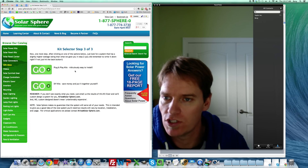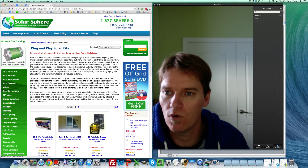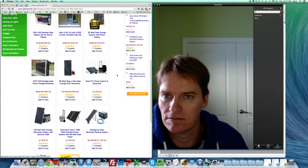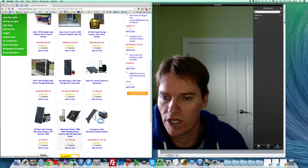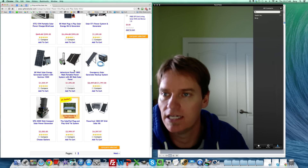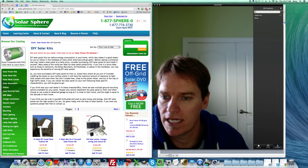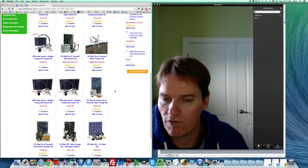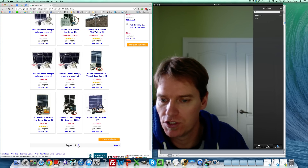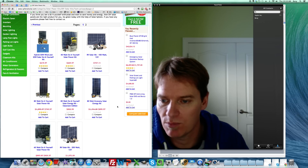The next step shows whether you want plug-and-play kits or DIY kits. For a simple kit, there are plug-and-play options — some even on wheels. This 80-watt kit is really close to what we need for the scenario we described. If we go back to the DIY kits, those are more affordable — some are almost half the price of the plug-and-play kits.